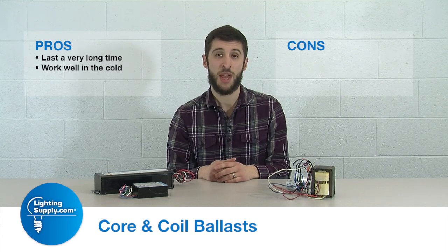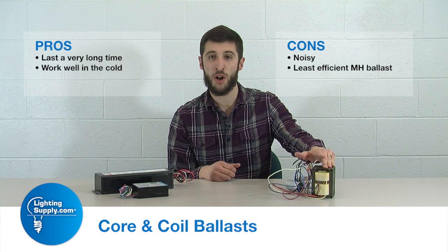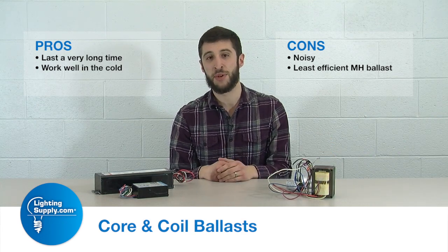The cons with these type of ballasts are they do generate a lot of noise, so for indoor applications they're not always the best, and they are the least efficient out of the three.